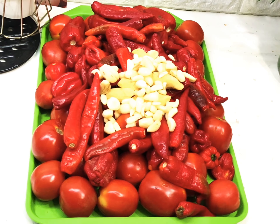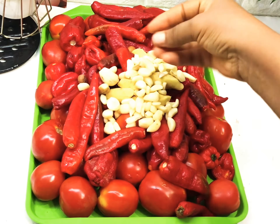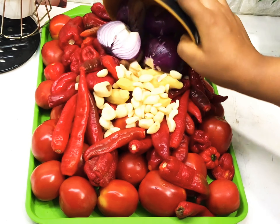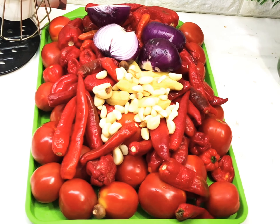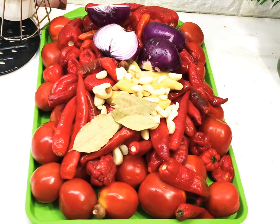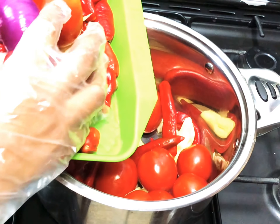I'll go ahead now to add in my garlic — you can reduce the quantity if you don't like garlic. I'm also adding in my control onion; you can get it from people that sell spices. I used two onion bulbs for this, and the last thing we'll be adding is bay leaves — I used three bay leaves. We'll now pour all of this into our cooking pot.